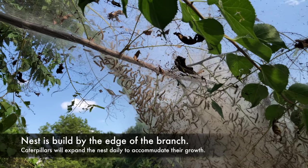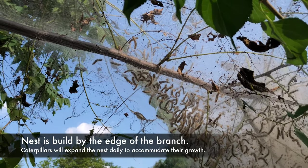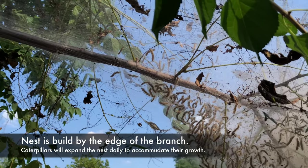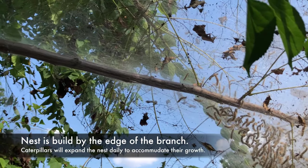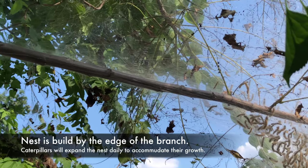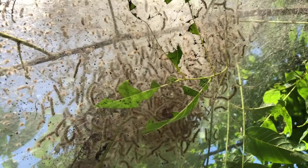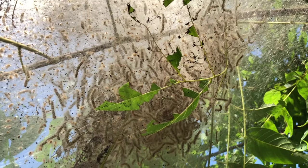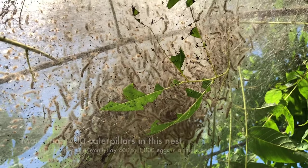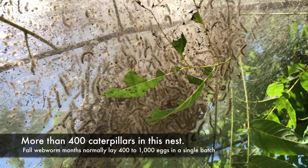They're keeping inside the plant. See, they make the nest? The web is along the branch there. Look, there are lots of them. They even look big. How many do you think are here? Fifty-hundred? Yeah, a lot.